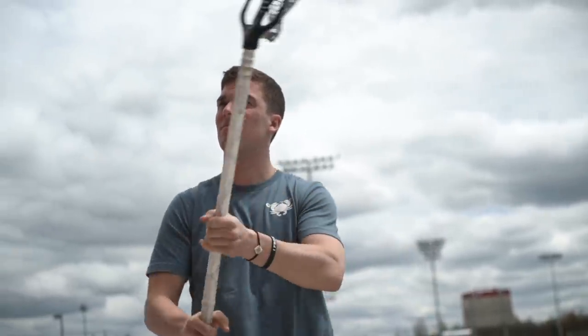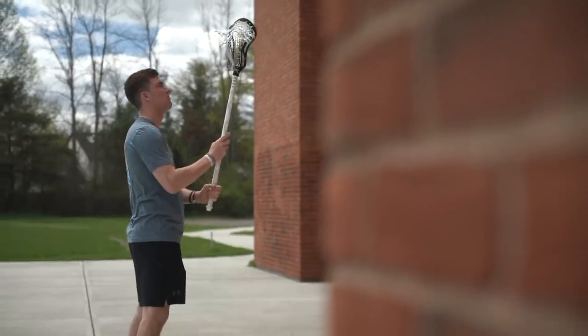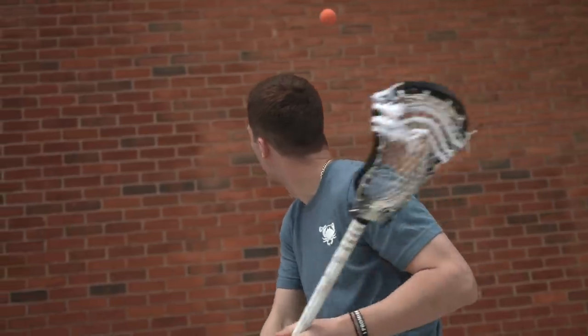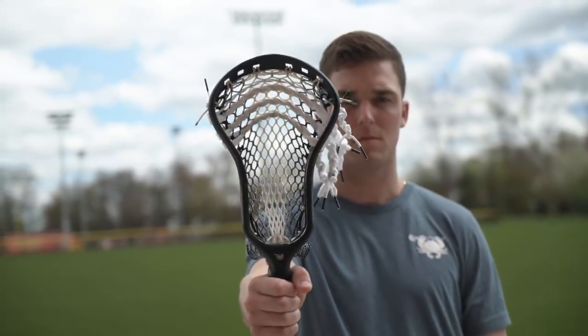I love the shape and the pinch of a head — not too narrow, but definitely enough to make it hold the ball better and create a nice pocket. For my shaft, I like a nice sandy grip on it. My name is Connor Fields and this is my weapon of choice.